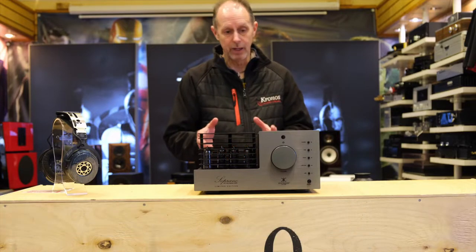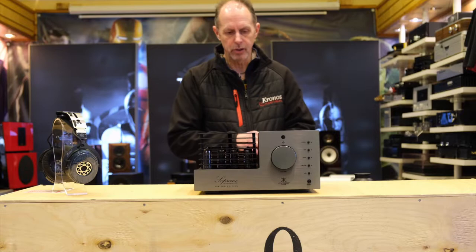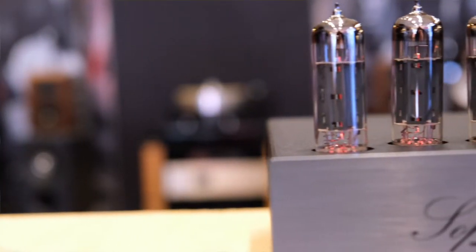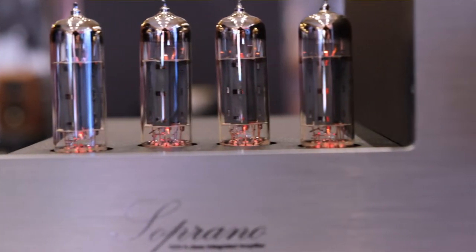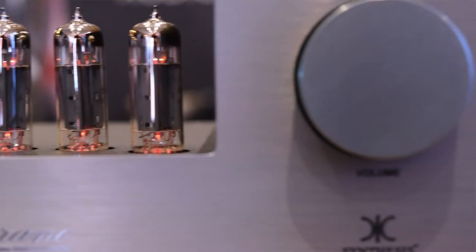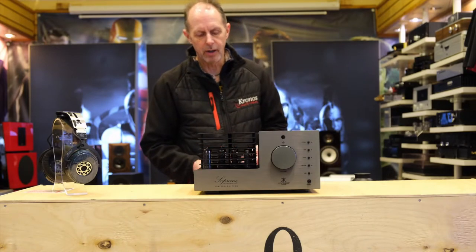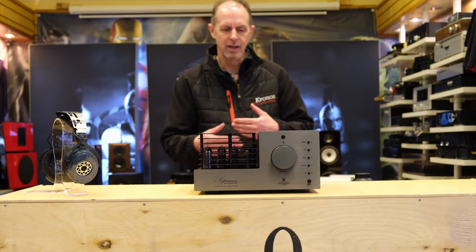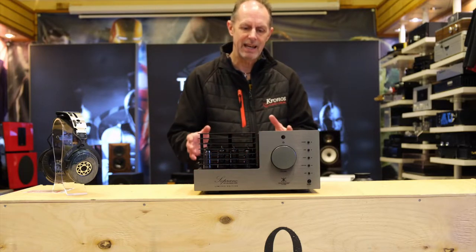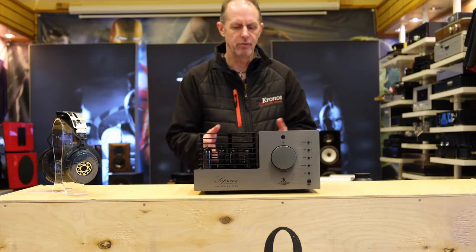It drives really well for such a low power Class A amplifier. It drives most speakers unless they're really inefficient really well. It creates a beautiful three-dimensional soundstage, much bigger than you'd suspect a small amplifier can produce because of the low power. But valve amplifiers, and especially Class A valve amplifiers, give you really lightning fast dynamics, and they also give you beautiful musicality with vocals and instruments.